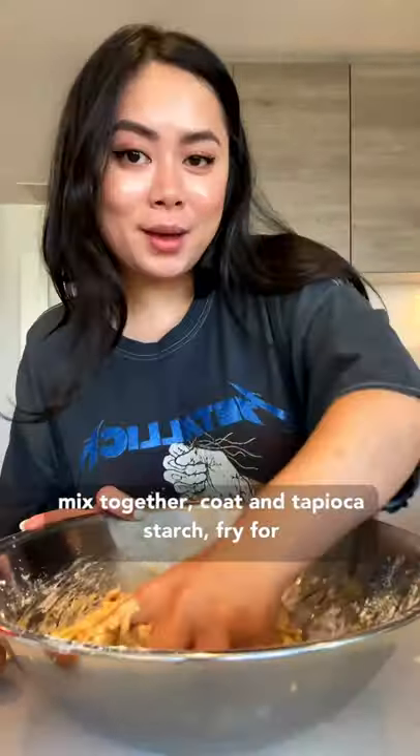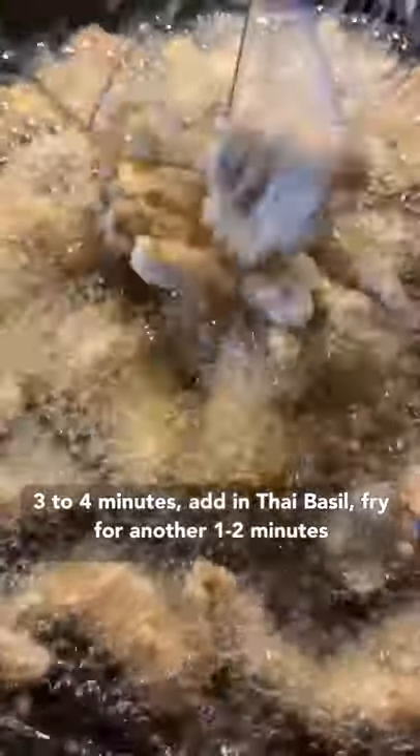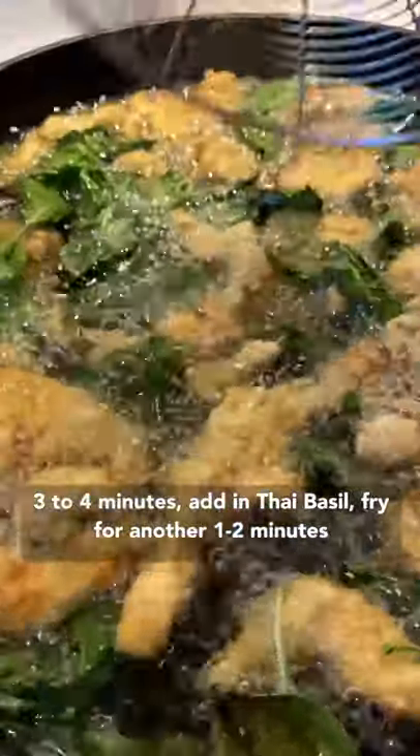Rice flour, egg mixed together. Coat in tapioca starch. Fry for three to four minutes. Add in Thai basil. Fry for another one to two minutes.